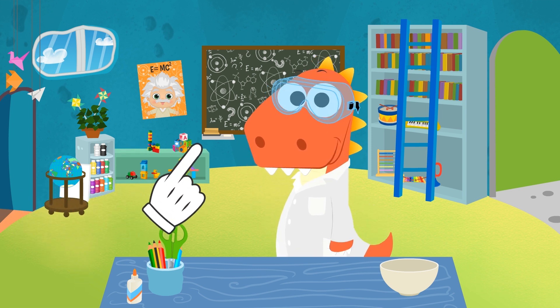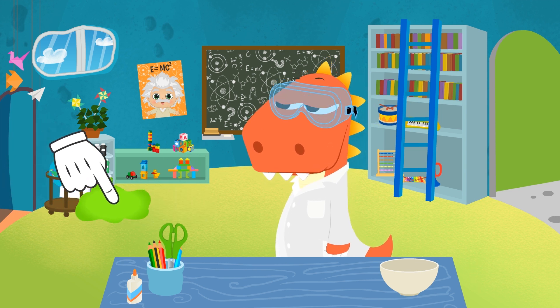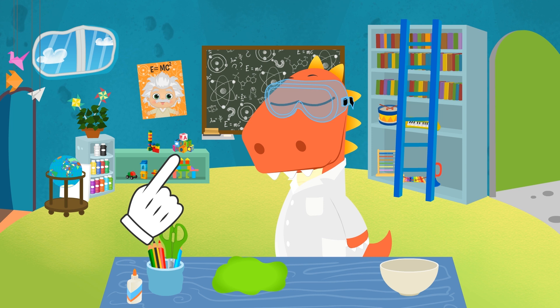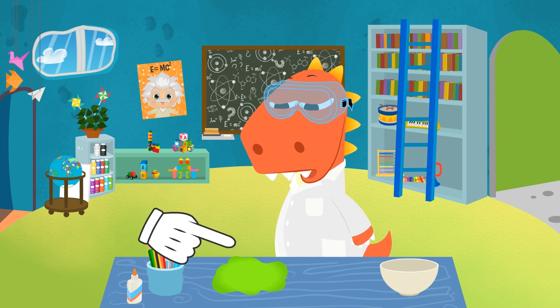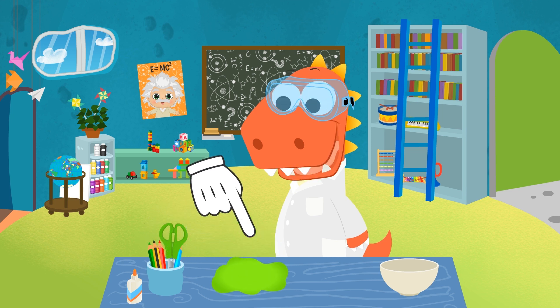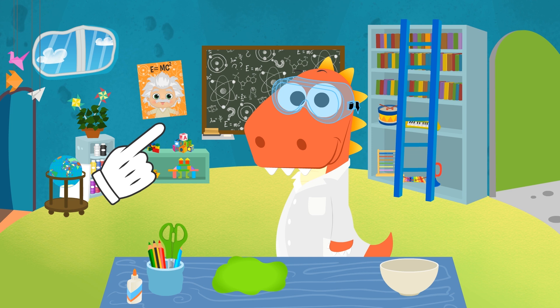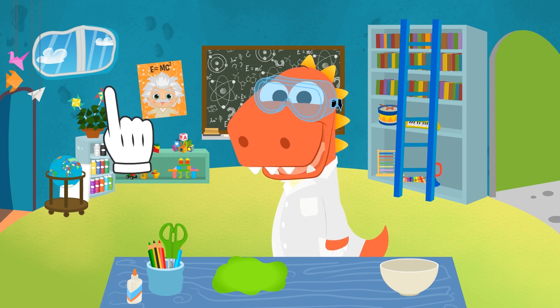Hey, Eddy! Do you know what slime is? It's one of my favorite toys! It's a really gooey and squishy gel! It slips right between your fingers! And it makes noises! And, believe it or not, you can make it at home! So today, we're going to learn how to!